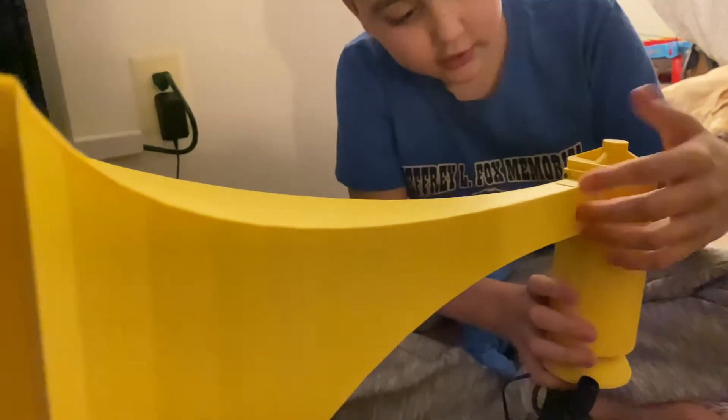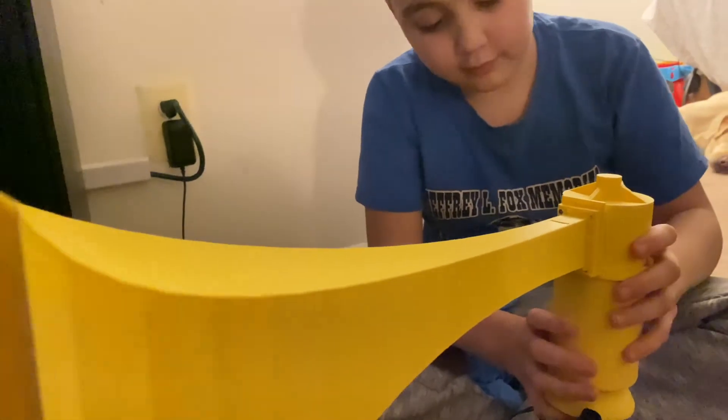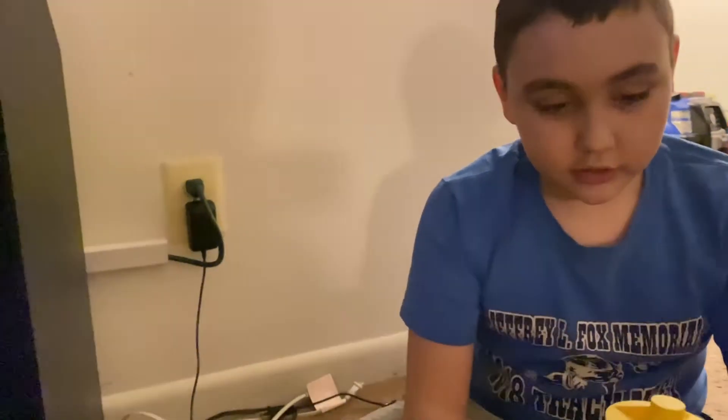We got this screwed in here so it won't fall off, but it's pretty heavy by itself. Make sure to like and subscribe so you can see more of these videos, because we're making more parts.